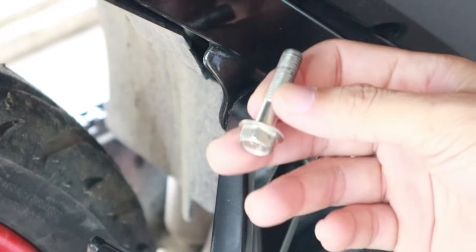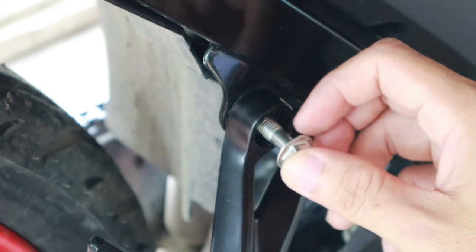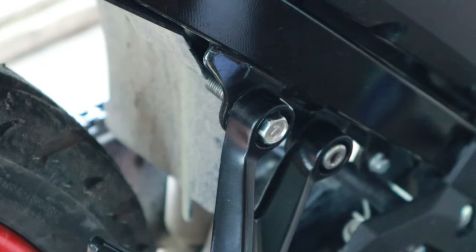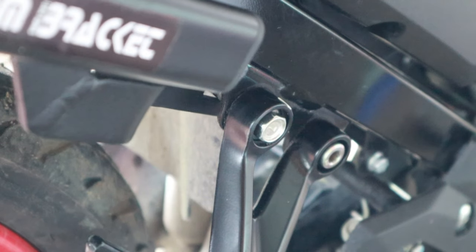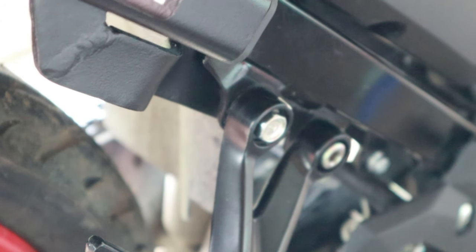Papalitan natin sya ng mahabang bolt mga idol para magkasya yung bracket natin dito sa Raider 150FI. At gagamitin natin itong nut kasama sa mga bolts ng bracket mga idol, at dito natin isasabit ang pinaka-bracket mismo. Ito ay sa likod ng passenger footpeg.